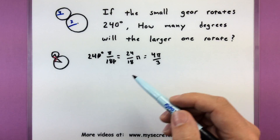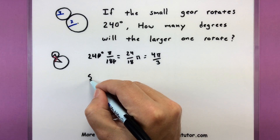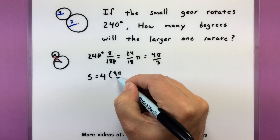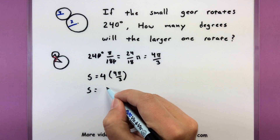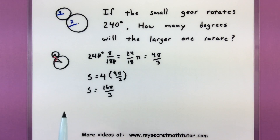Now we're going to use this radian measure to figure out the arc length of the little circle. Arc length equals radius of the little circle multiplied by its angle, 4π over 3. So the arc length is 16π divided by 3. That's the little red portion there — that's how much of the circle has gone around in its distance.